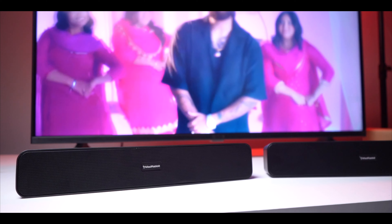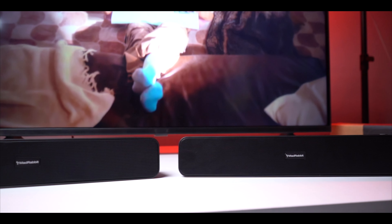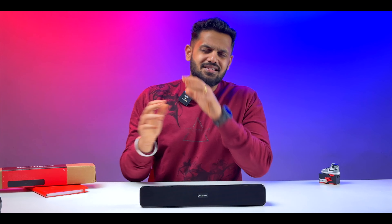This device also supports TWS pairing. If you have two of these units, you can pair them together to double the music output and get a stereo experience. If you keep one on the left and one on the right, you get a proper theatre experience. Even in a small 10x10 room, you can definitely feel the sound filling the whole room.